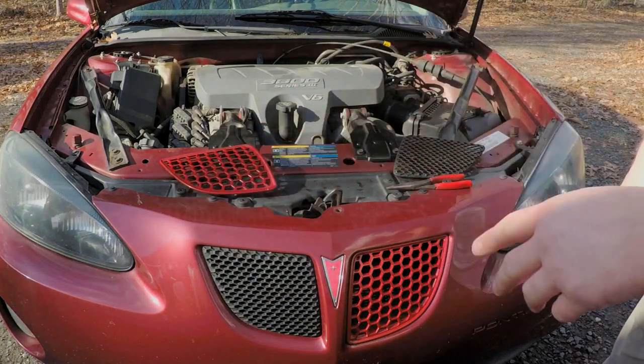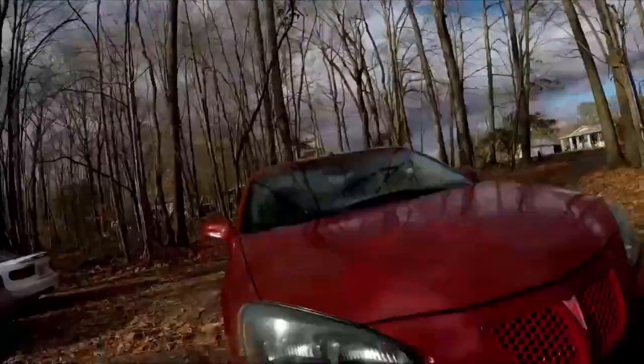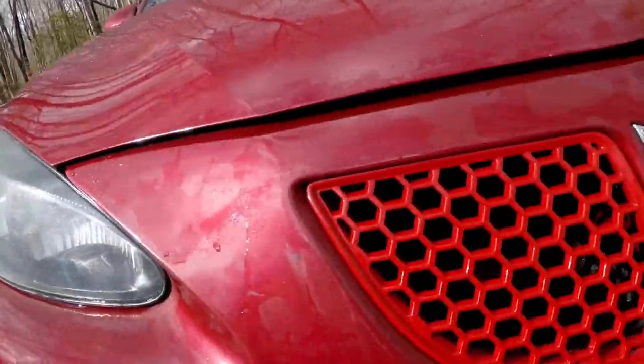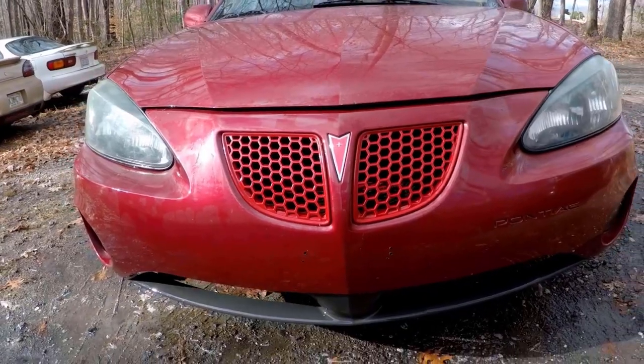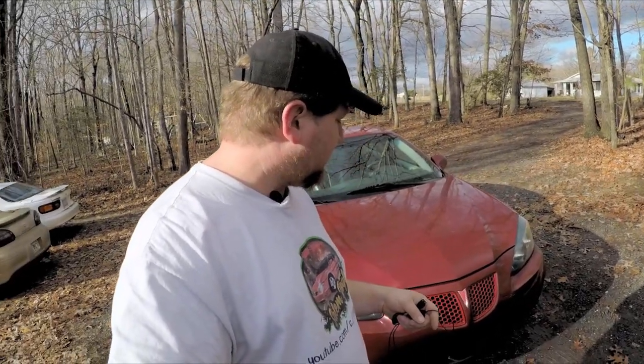I'm going to do the other one too, then get some shots of it and you guys can let me know if you like this better than the stock setup. My question to you: what do you think of these GPOs versus the stock grilles? And what should I do with them — paint them body color when I paint the rest of the car, paint them black, some other contrasting color, or if you just hate them, scrap them and put the stock back. Drop that down in the comments.